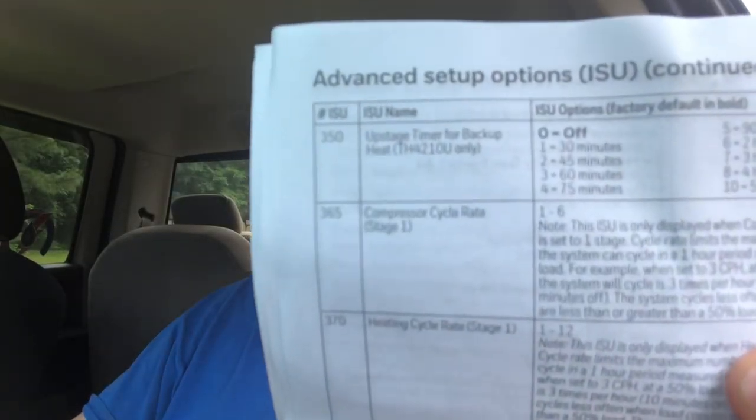Setting 350 — the backup heat stage upstage timer — is probably one of my most favorite features, and I think I did a video on this alone. At the price point the T4 is at — somewhere between 50 to 100 bucks depending on which model — for a T4 or T6 at that price point, that is such a neat feature because usually thermostats at that price point are base model and don't have a lot of functionality.